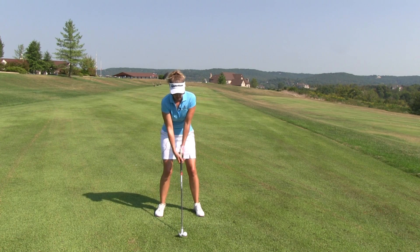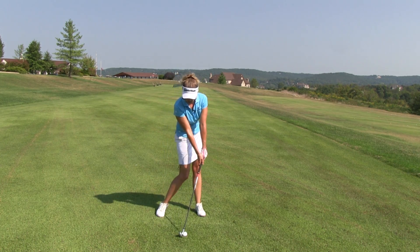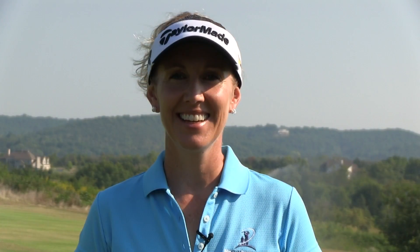Here's how it's done. I'm going to take my normal address position first, forward press myself into impact, and go. It's simple, and it works.